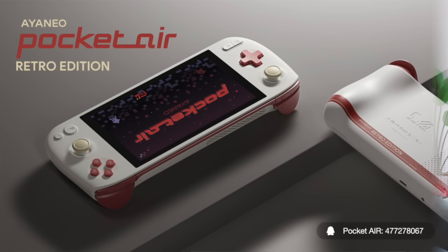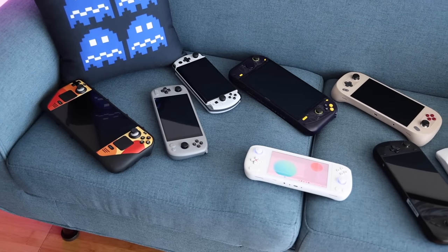There were other Aya Neo Air devices like the Air Plus, which had a slightly larger six-inch screen but it was an LCD. They're also working on the Aya Neo Air Pocket, an Android-based device coming out soon. The thing that separates the 1S from the others is the new Ryzen 7 7840U chipset — a super powerful APU found in many other handheld PCs reviewed on this channel.